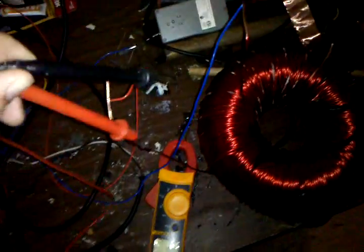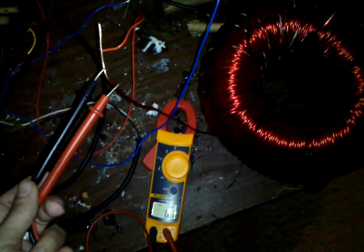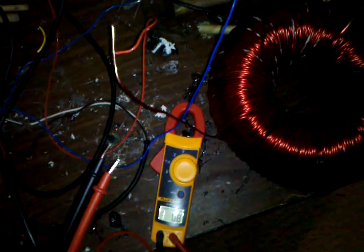It's hard to do this with one hand. It gets a little wild sometimes — kind of scary. This is outputting like 300 volts at 0.4 amps, and then this is outputting 40 or 50 volts at almost 2 amps.